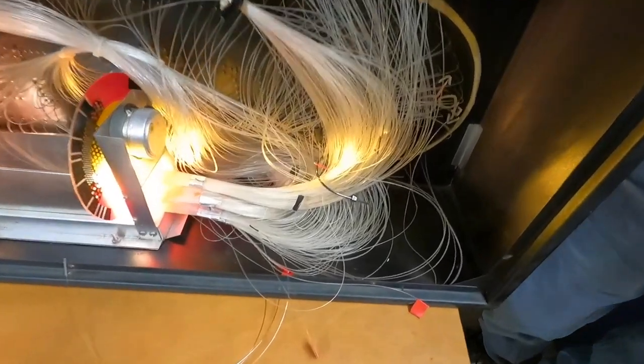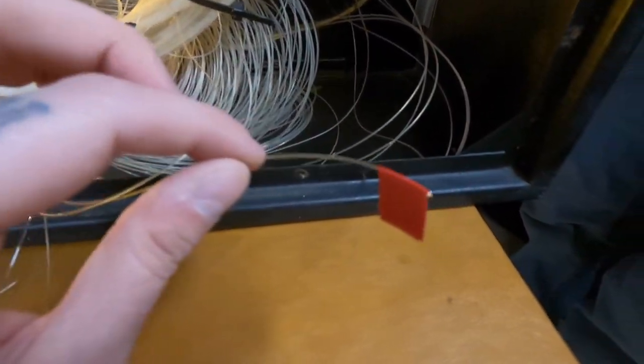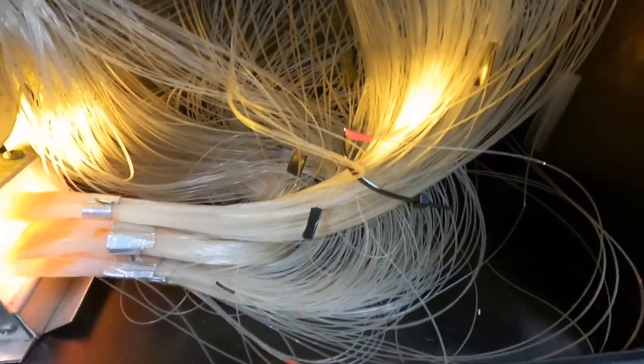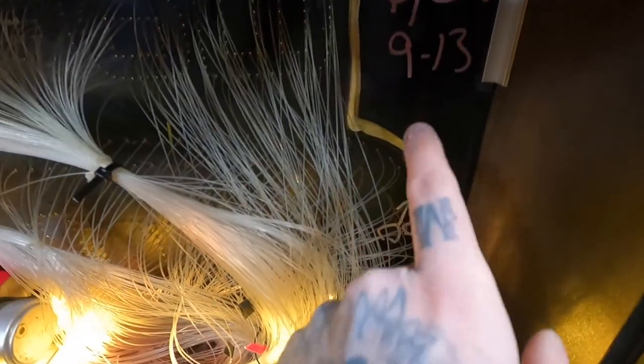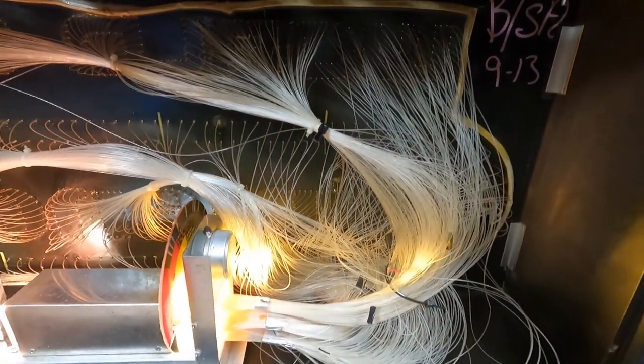So we took the back off and we found a bunch of fibers that are broken — some broken halfway. We've marked these. We're going to add length to them and then we're going to drill out the holes and try to plug them back in in their proper sequence.